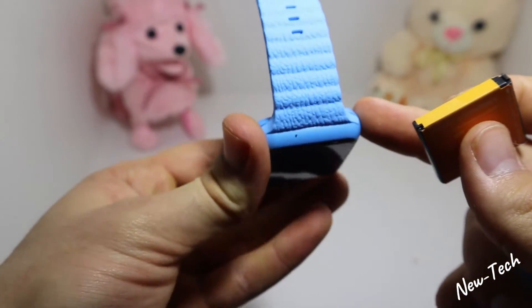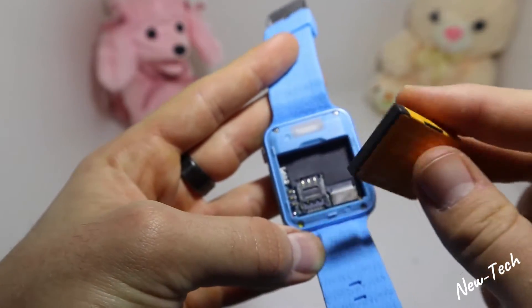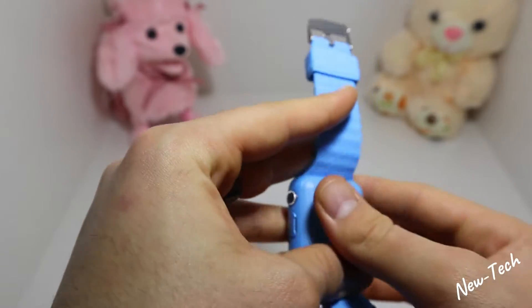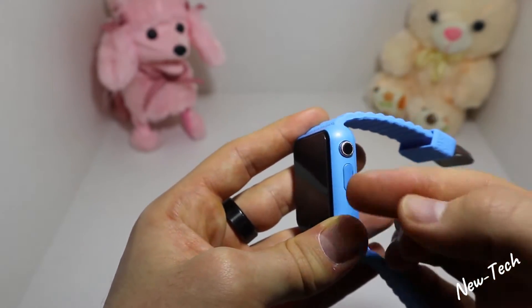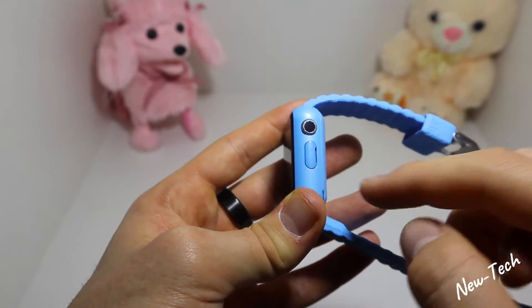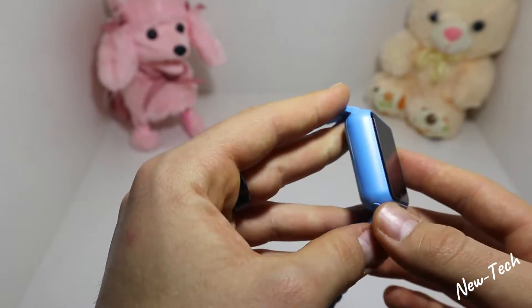You can see where the SIM card goes and all of these things are right under the battery. On the right side we have the charging port — just pull this out and it reveals a micro USB charging port.